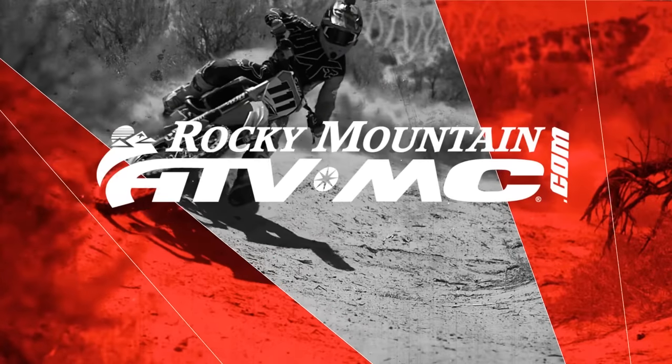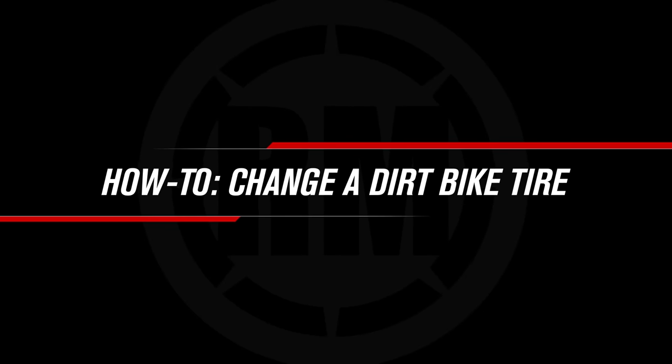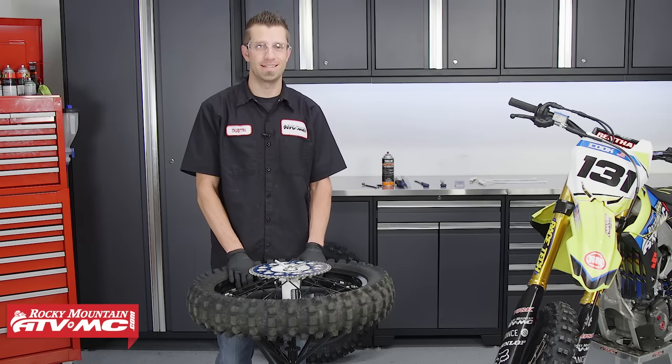Hey, what's up everybody? Dustin here with Rocky Mountain ATV MC, and today I'm going to show you how to change a tire on a dirt bike. A lot of guys struggle when it comes to changing out their dirt bike tires, so today I'm going to show you a method that is quick and easy.